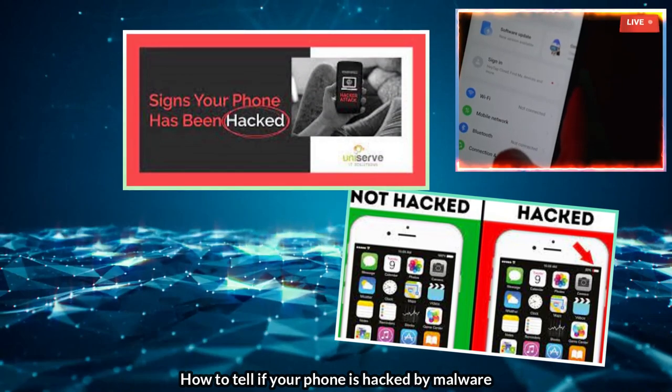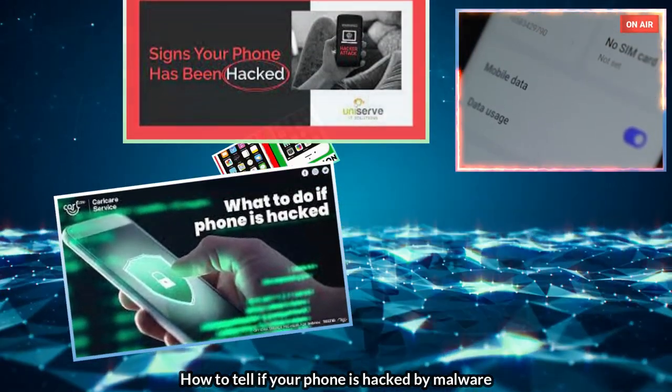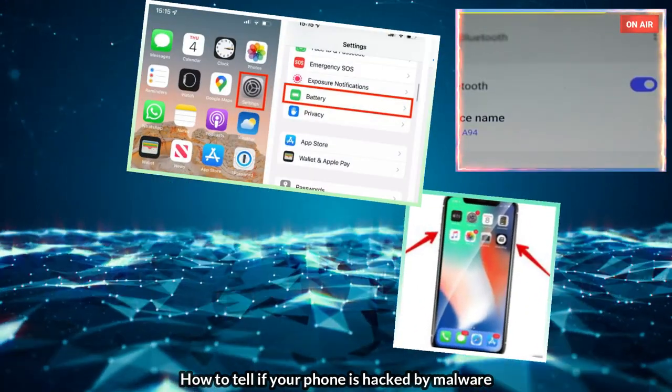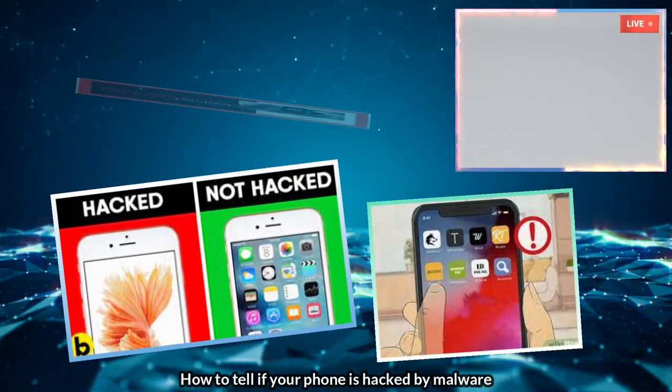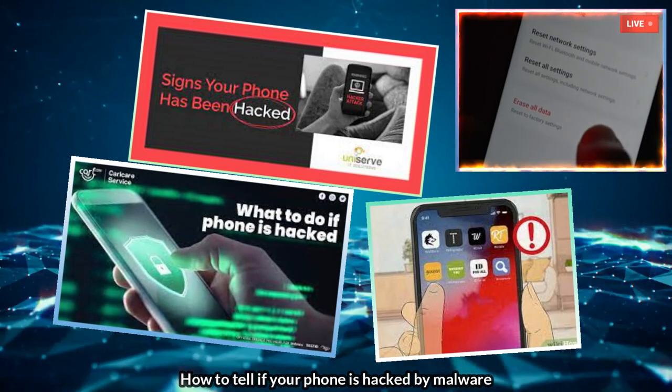Experts say it is best to do a factory reset. Go to Settings, turn off your mobile internet connection, your Wi-Fi, and your computer. Then go to your phone's factory default settings and reset your phone. This will erase all data from your phone.